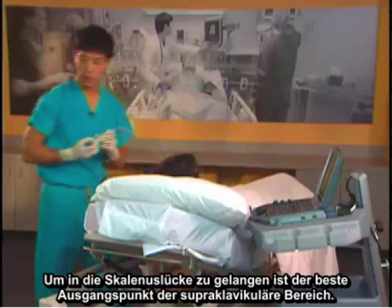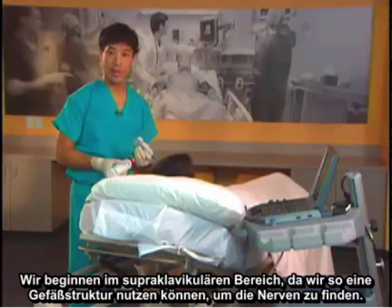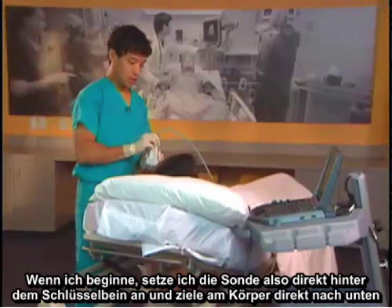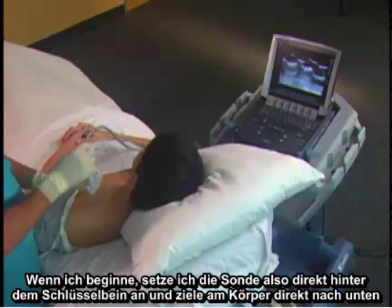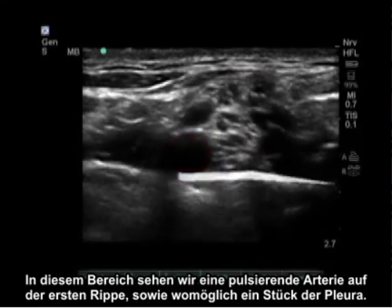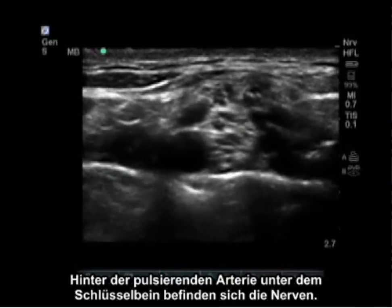To get to the interscalene groove, the best place to start is in the supraclavicular region. The reason we start there is that it allows us to use a vascular structure to find the nerves. I put the probe just posterior to the clavicle aiming straight down the body. In this area we will see a pulsating artery sitting on the first rib, as well as some pleura possibly.